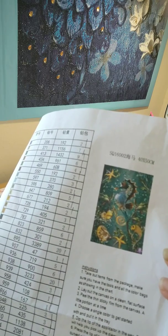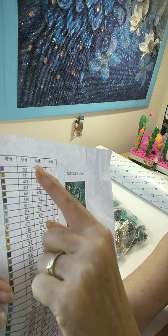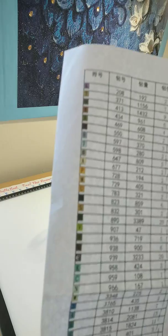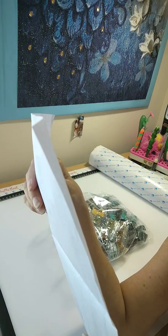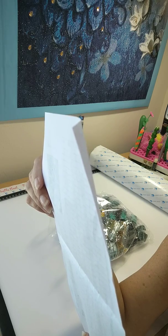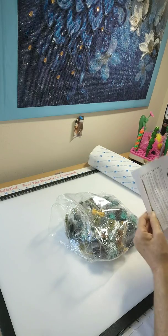I thought it was different, I loved it — it's going to look great on my sea wall, so I'm pretty excited. On the inventory sheet they have the symbol, DMC code, quantity, and the number of bags that you should have. Looking at the symbols on the inventory sheet, guys, they're always darker than what you have on the canvas. However, no weird symbols — the only dark symbol here is the 823, but we all know 823 is a dark color.